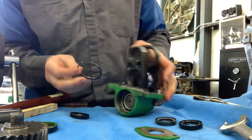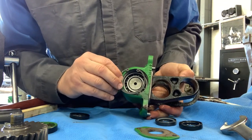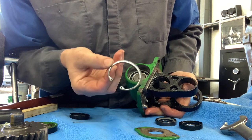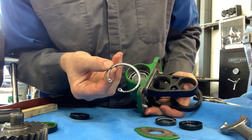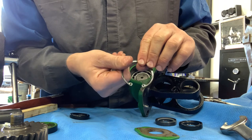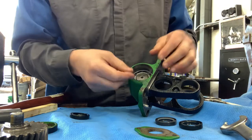This will go in like so. Sometimes you'll see these put in wrong. What will happen is, if there's enough load, it'll actually use the rounded face as a ramp and push the snap ring out of place. On the load side, you want the square face to be the one taking the load.